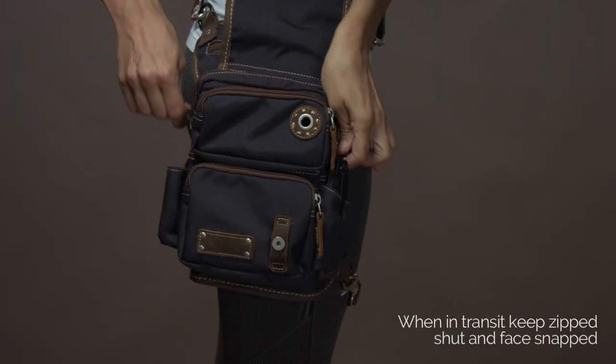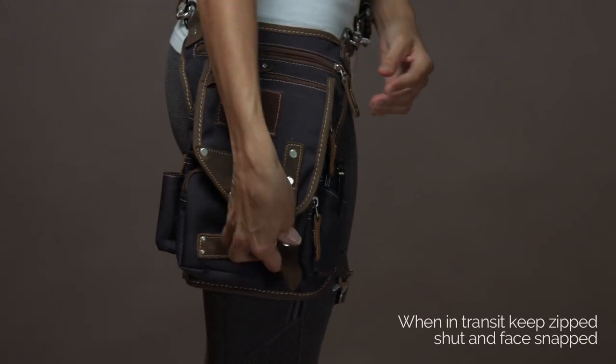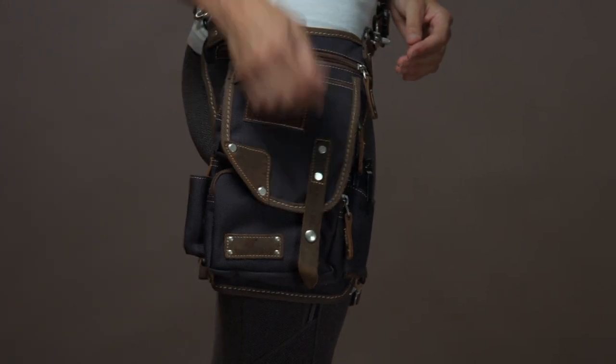When in transit, keep your main compartment zipped shut and the face snapped. This keeps it safe from unwanted hands.